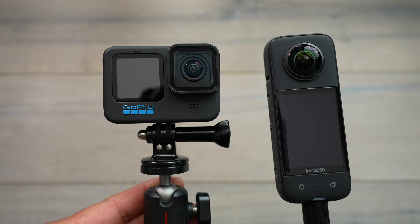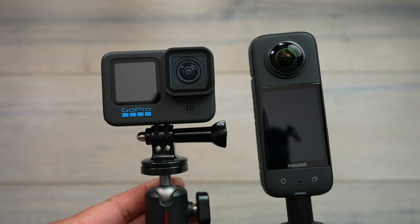Even though these are all considered action cameras, I personally like having two separate cameras when it comes to durability in general. The 360 camera is definitely a lot more delicate because you have those exposed lenses, compared to the action cameras which have a removable glass on the outside. So while they're similar as far as being categorized as action cameras, I still separate them and use them in different situations.